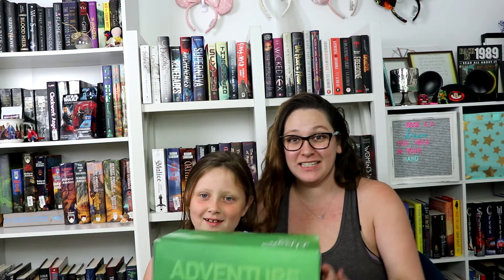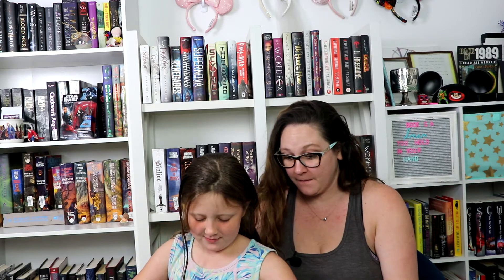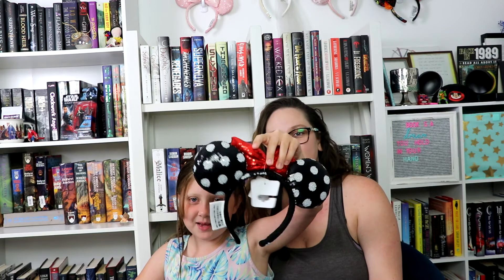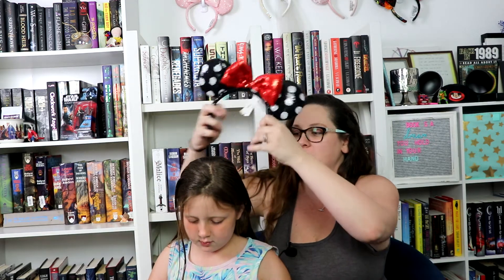Hey guys, I'm Jesse, and we are going to unbox this Disney Walt Life box they got sent to us. Let's see what's in there. It's Minnie Mouse ears! These are super cute.